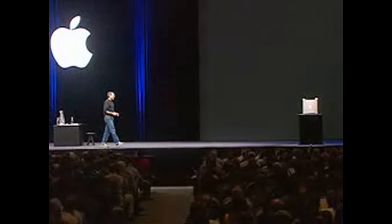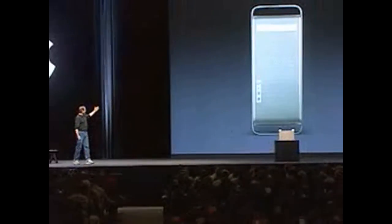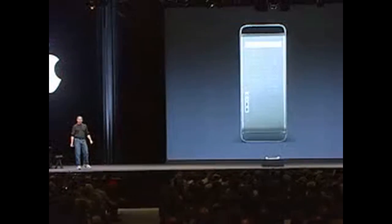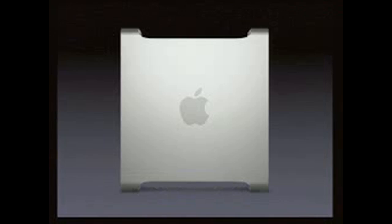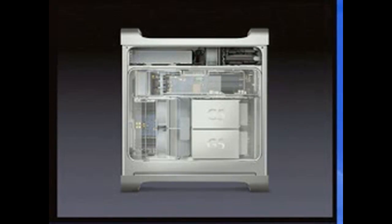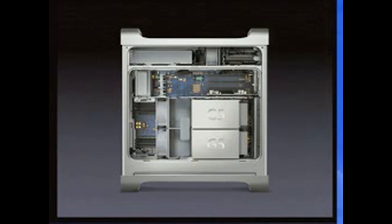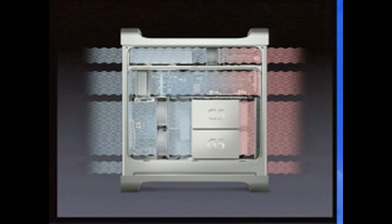Let me show you better on slides the inside. So we've got our enclosure here. This is the front — as you can see, we want to get a lot of air in the front. There's the back — we want to get a lot of air out of the back. Now, there's a piece of plastic on the inside which routes the air around. And you can see the two processors, place for cards, place for rotating storage. This enclosure has four separate thermal zones: one through the power supply at the bottom, one through the processor bay and memory, one through the I/O cards, and one through the rotating storage.